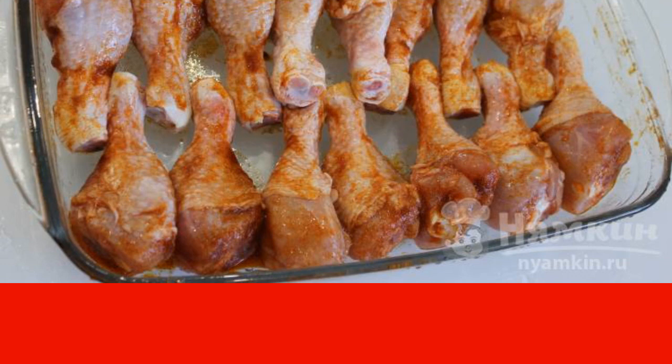Put it in the oven preheated to 180 degrees. Bake for 30 minutes, then turn over the legs and bake for another 30 minutes, periodically basting them with the liquid formed at the bottom of the baking sheet.